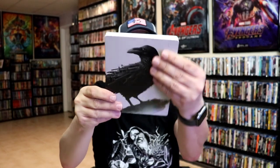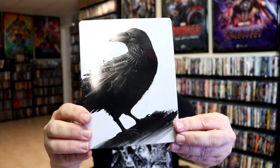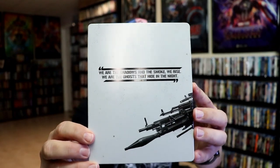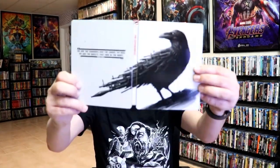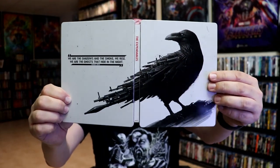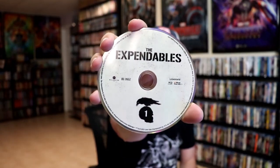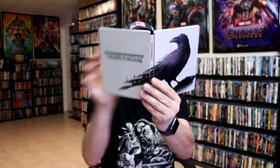It is a lightly gloss steelbook with spot gloss. No embossing or debossing. Here's the back. We open it up and we have our front and back together — nice continuation. It does come with a digital code, and we have our two discs. We have our 4K disc with a little bit of disc art, and we have our Blu-ray disc with the same disc art. And this is our inside artwork — really nice.